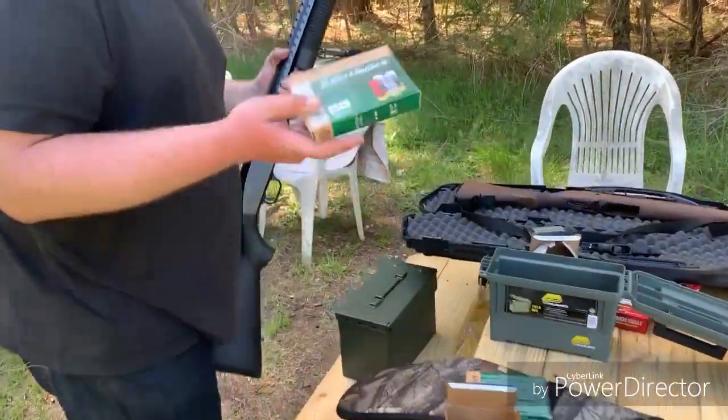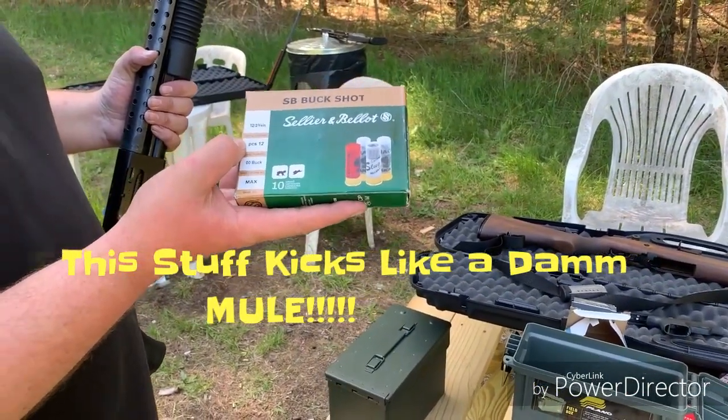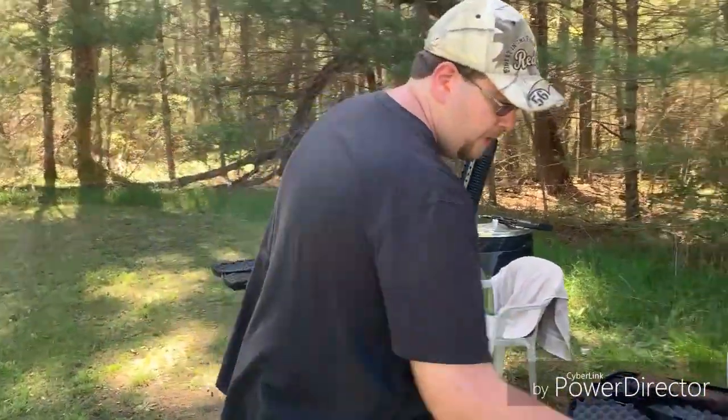Got some S&B buckshot here — double-aught buck. This is 12 pellet, I believe one and a quarter ounce, so it's a little bit heavier than your average load here.